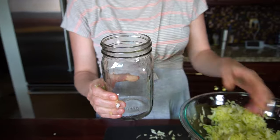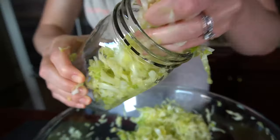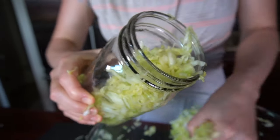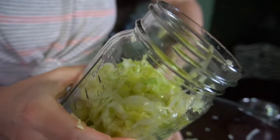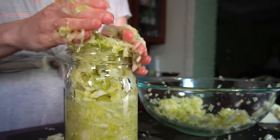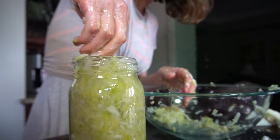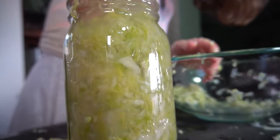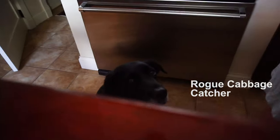You do want to make sure the jar has been cleaned — run it through the dishwasher or wash it with warm soapy water. You want to make sure there's no other bacteria on there because that will interfere with the fermentation process. We're just going to pack it in and make sure it's completely submerged in liquid the entire time it's fermenting. That looks good — I'm going to pour the rest of this liquid right on top.